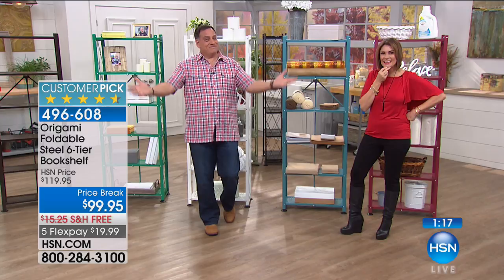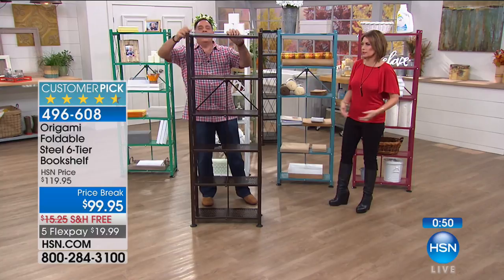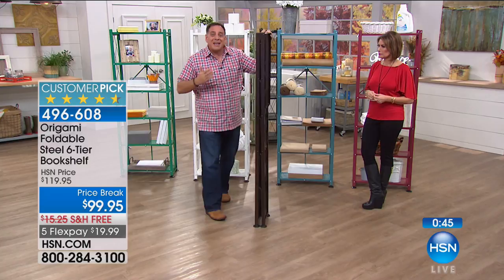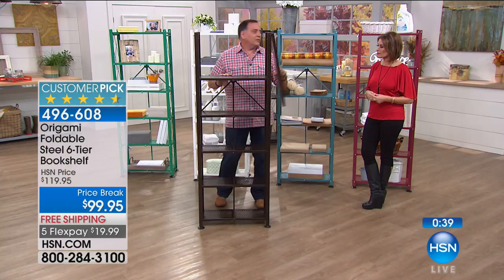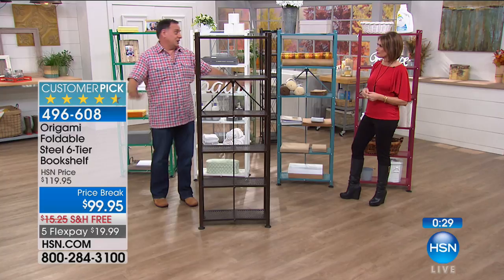I think we need a frequent Origami punch card or something. Thank you so much, Antoinette — enjoy your brand new Origamis as well as the 17 you already own. Watch how quickly I can break this down — if I'm moving or want to move it to a different location in the house, it's that simple. Then to set it up, you do that one toggle on the back and flip it over. That's all you have to do. This is the instant gratification furniture — set up in seconds and good to go in any room you want.